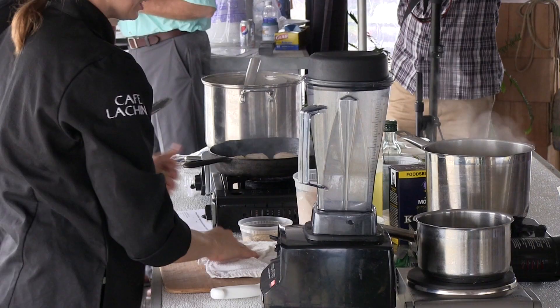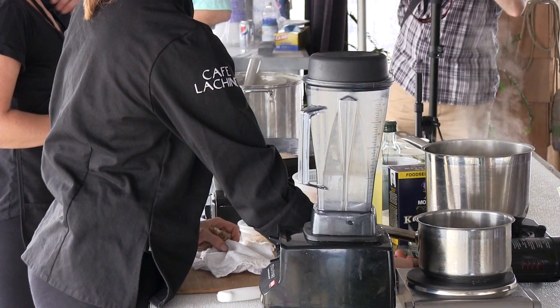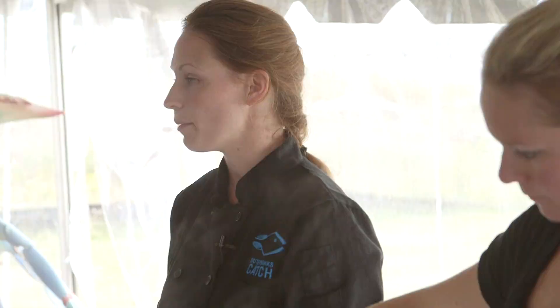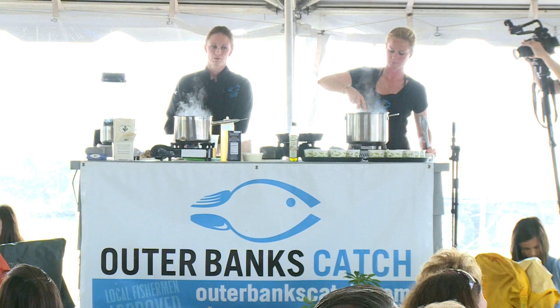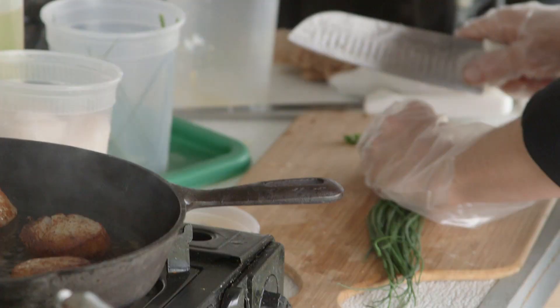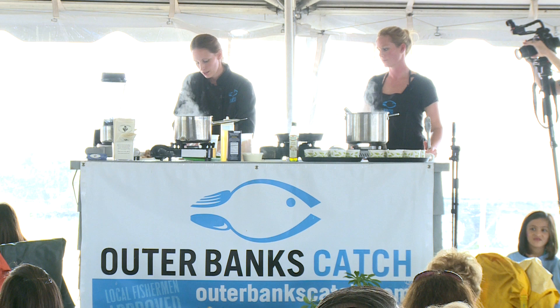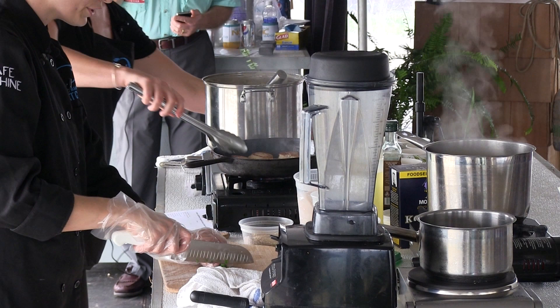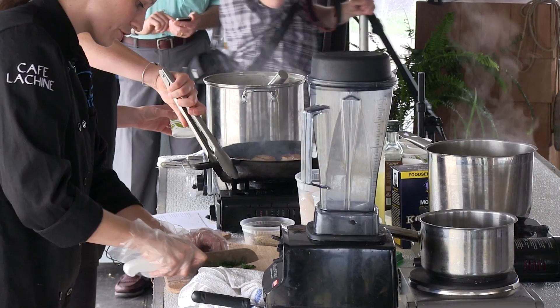Our soup over here is coming along nicely, so I'm just going to turn it down to a simmer. While we finish that, I'm going to chop our garnish — some fresh chives. Chives are really difficult to cut because it's easy to get long strings. You just need to tuck in your fingers and make sure you cut all the way through, sliding your knife over to ensure a full cut. That way you get those beautiful little toppers for your soup.